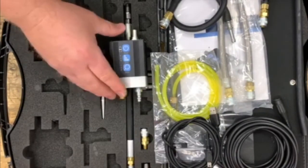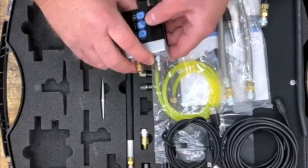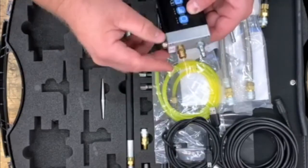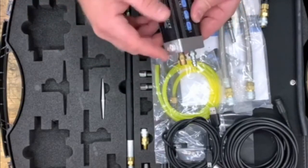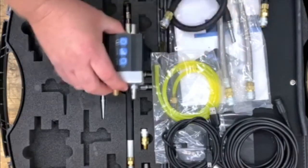To measure pressure, connect the appropriate hose to the inlet port of the transducer. If you're measuring a liquid, be sure to also connect your bleed hose to the bleed vent. And prior to making any measurements, depress the bleed valve to purge any air from the measurement chamber.